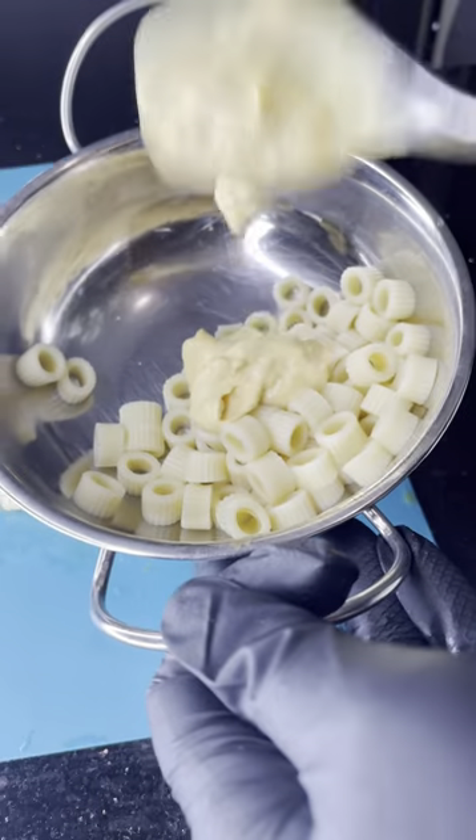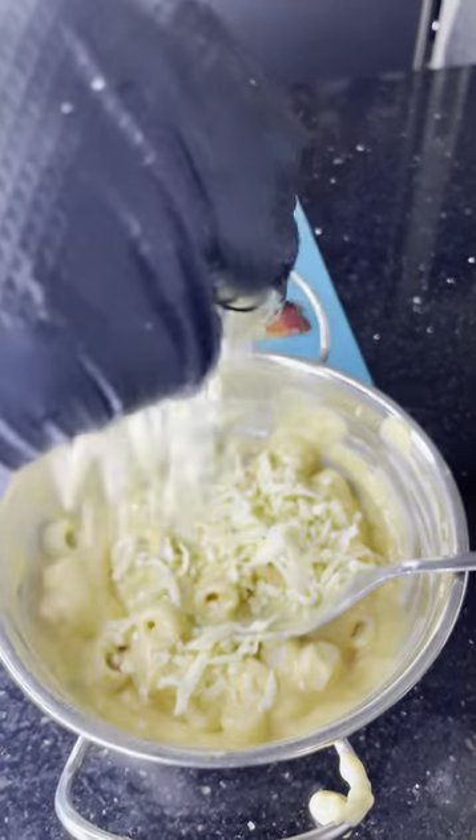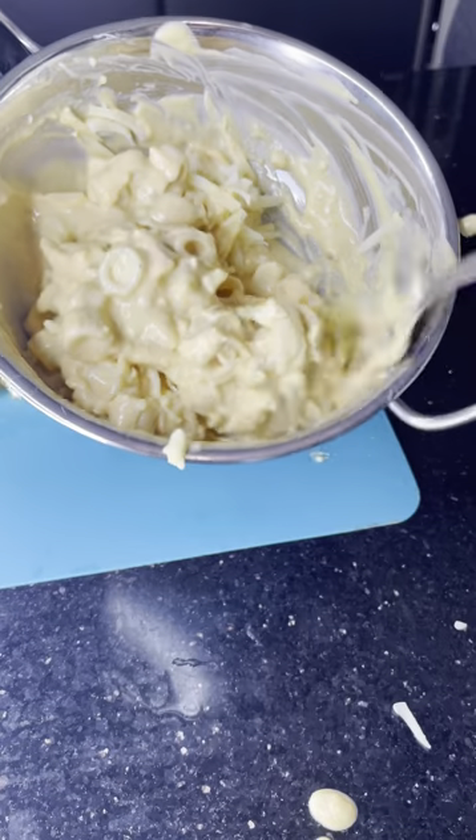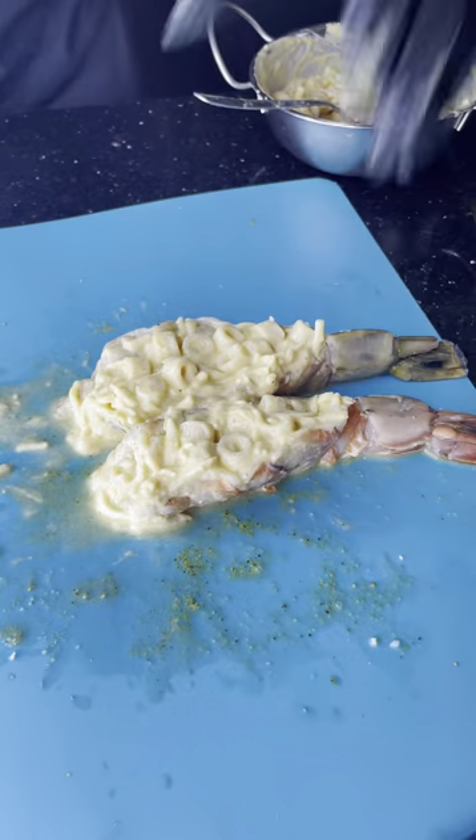Got some cold mac and cheese sauce. I'm adding some mozzarella, also adding some mild cheddar. The cheese sauce already has like mature cheddar and stuff in it — it should look something like this. Okay, I'm shoving them in the freezer now.